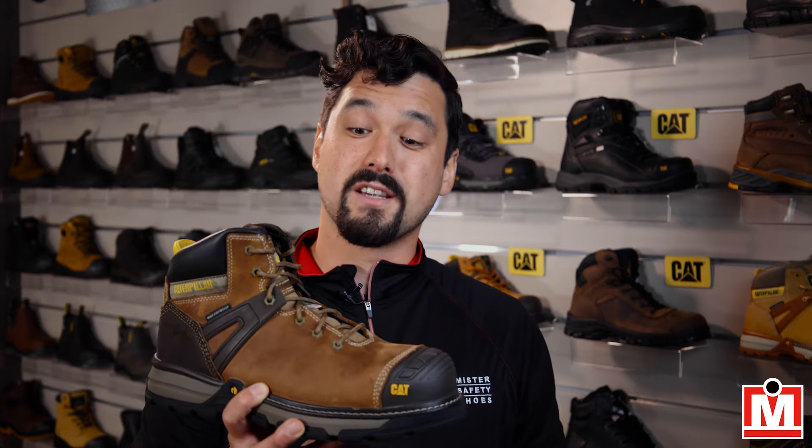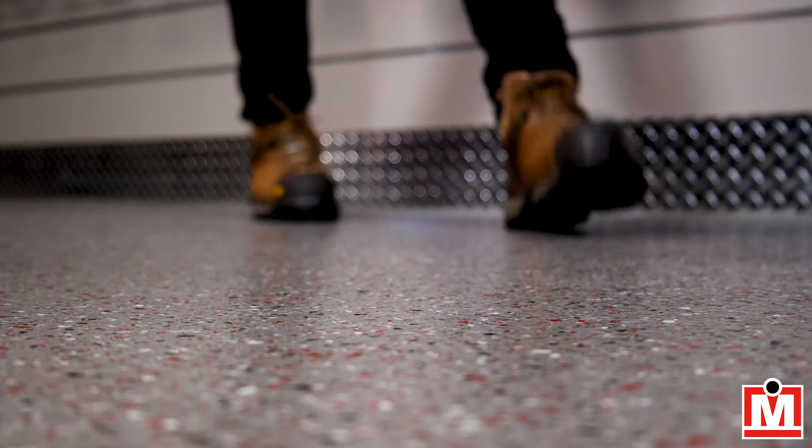Hi, Jeff here, your Mr. Safety Shoes expert on fit and comfort, with the review of Katz Excavator Superlites. First things first, these are really lightweight. These are boots built tough to protect with all the features you want at a fraction of the weight.